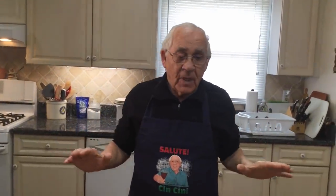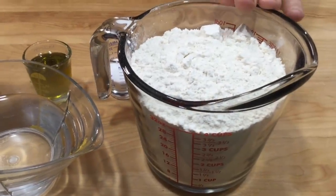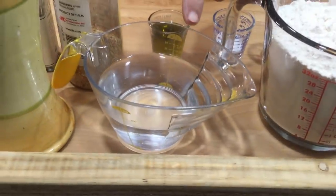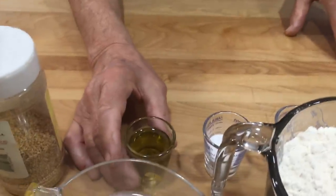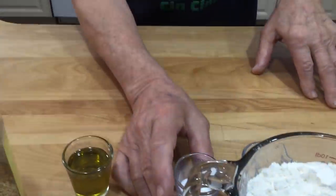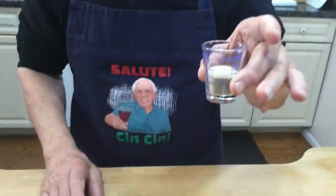Hello everybody, today we will make homemade bagels. I got all the ingredients right over here in front of me: four and a half cups of flour, one and a quarter cup warm water, two tablespoons oil, one tablespoon of salt, and one tablespoon yeast.